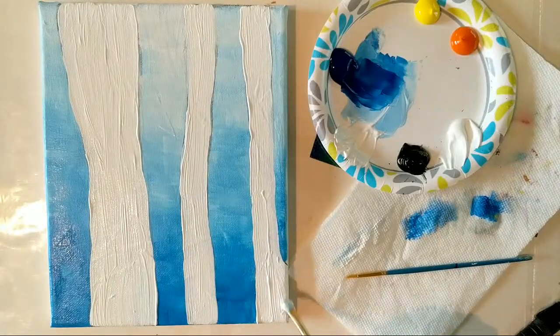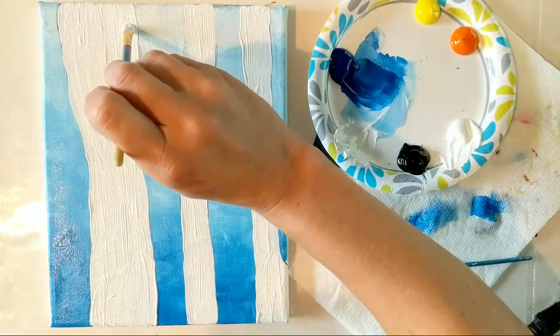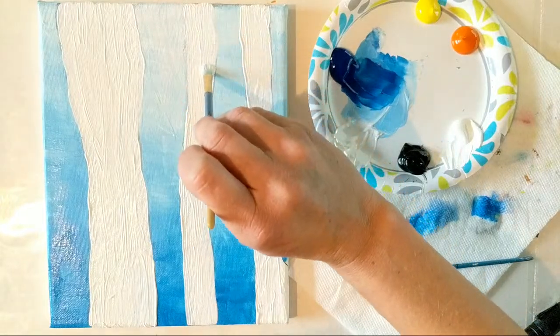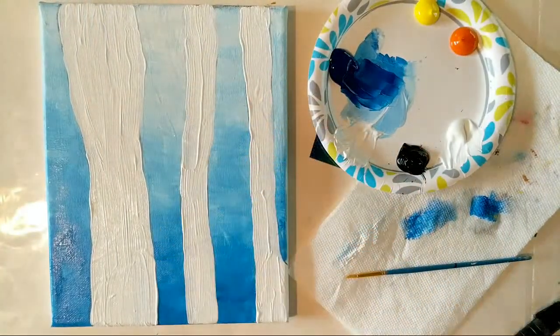If you are painting on a stretched canvas, remember to carry your colors around the sides, the tops, and the bottom. That way it just looks nice when you hang it on your wall. Having that color wrap around the edge gives the illusion that the image is larger than the actual canvas — it's amazing how our brain fills in those details when we look at something.